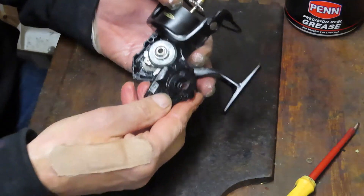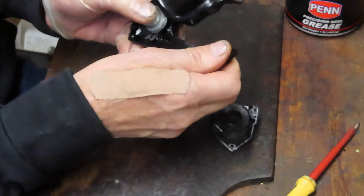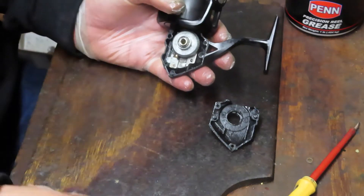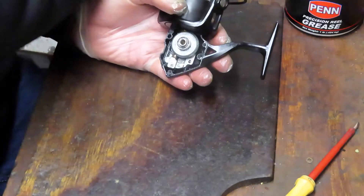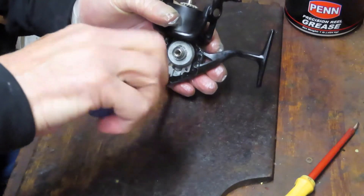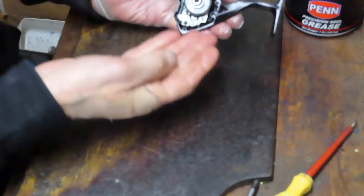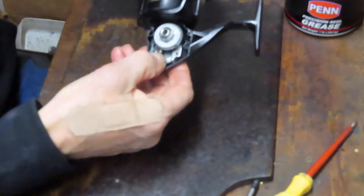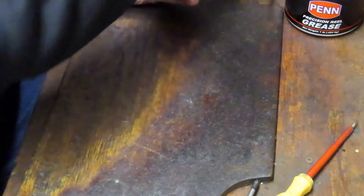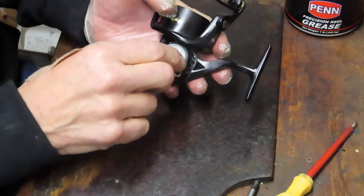We took the three case screws out — that'll take our case off. What we need to do is move the assembly down to the bottom so that we have access to the Phillips head screw that is holding the axle shaft, so that we can remove that. At this point, it's a good time to tell you to take pictures. If you don't have the schematic or don't know the reel, take pictures — it's going to help you identify where the pieces and parts go from an orientation standpoint when you go to repair it.